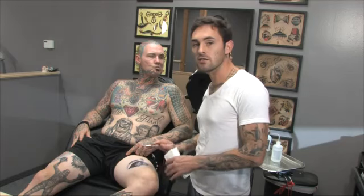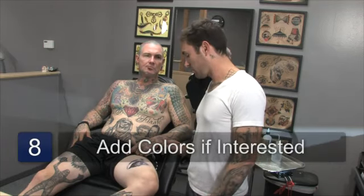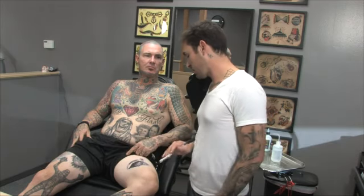Now that I'm finished with this temporary tattoo — it was just a quick one, I didn't spend a lot of time on it — you could add color if you have color or whatever. And this is basically a temporary tattoo.